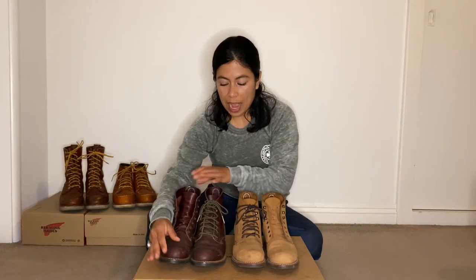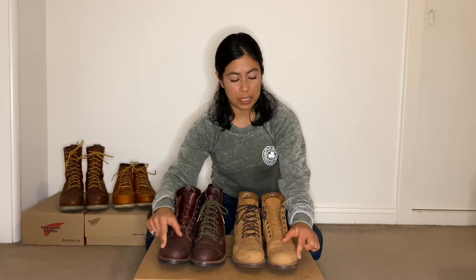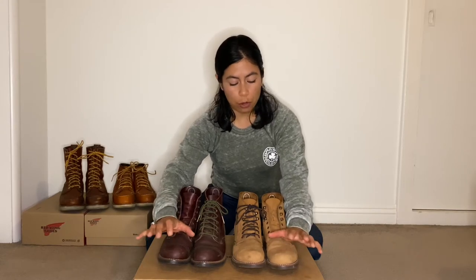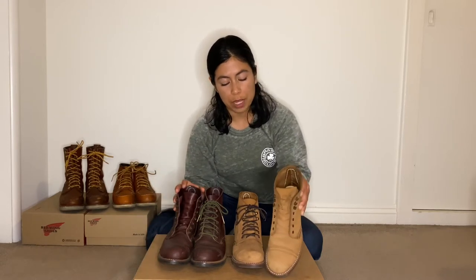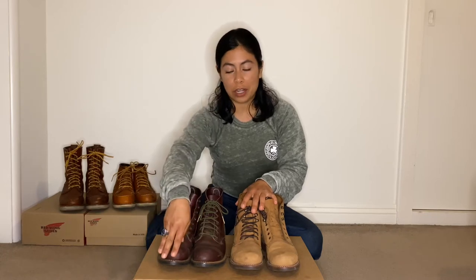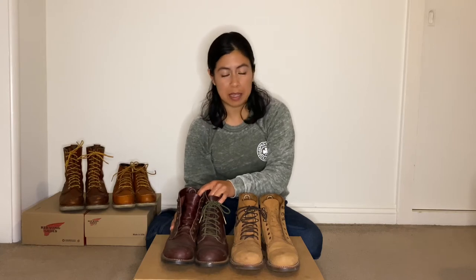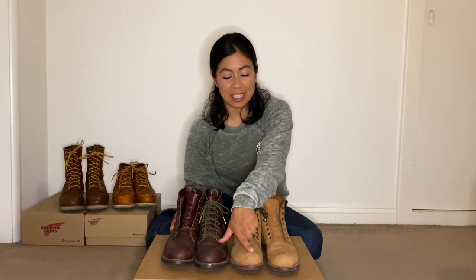Iron Rangers are known for having this toe cap right here. What the Iron Ranger's toe cap has is an extra piece of leather on top. Both these boots have the same piece of leather — it makes them a lot more sturdy and rigid, which is really nice because when you're working and bumping your toes around, this actually protects you. I've actually worn both to work and even ran my boots over with a two-wheeler dolly and didn't feel anything at all.